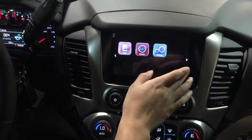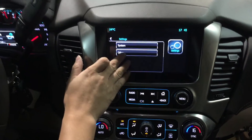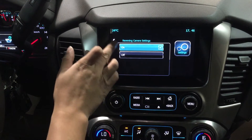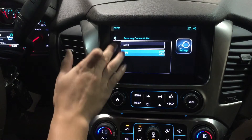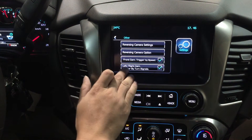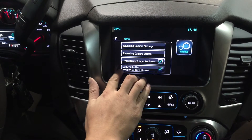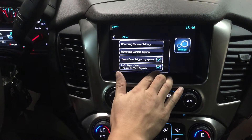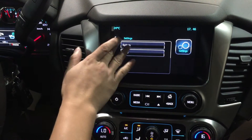In the settings page, it allows you to set various options. You can choose to use an aftermarket reverse camera or OEM. I selected OEM because the vehicle has the factory camera. The front camera can be triggered by speed, and the left and right cameras can be set to trigger by turn signal or manually.